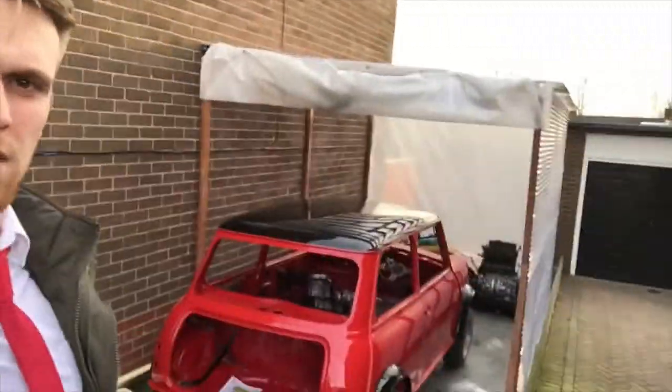Most people have been asking me what I keep the car in. I built this shelter last summer, which is on the side of the house. It's made out of corrugated plastic and it cost me about 150 quid to build, so it's not that bad. The corrugated plastic runs down and then I've done a tarp on that side, so if need be I can roll the car straight through into the garage.